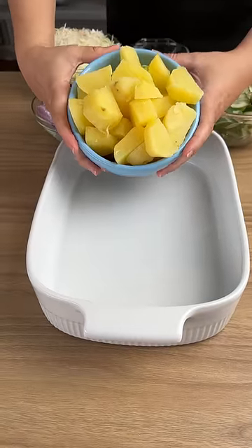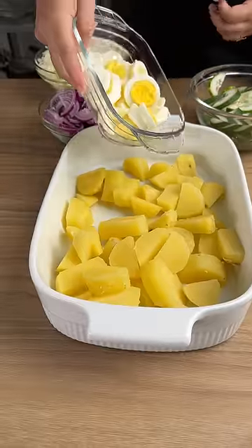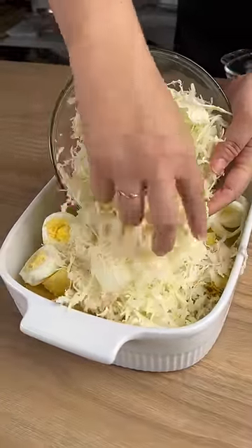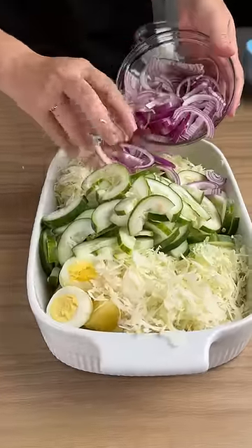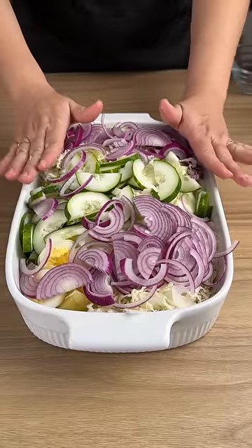Add 600 grams of boiled potatoes, four boiled eggs, and one grated cabbage. Then add one sliced cucumber and two sliced onions. Set this aside and let's go to the second part of our recipe.